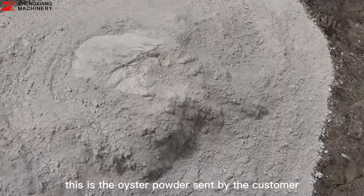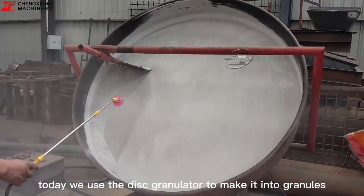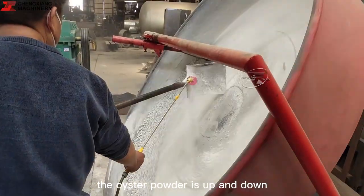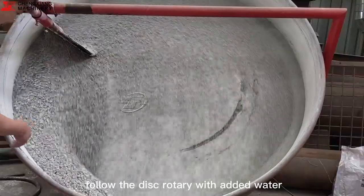This is the oyster powder sent by the customer. Today we use the disc granulator to make it into granules. The oyster powder moves up and down following the disc rotation with added water.